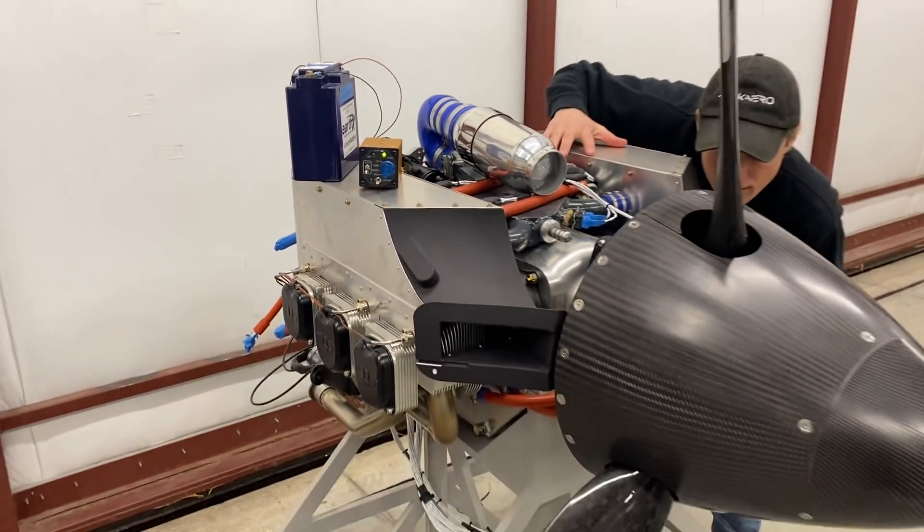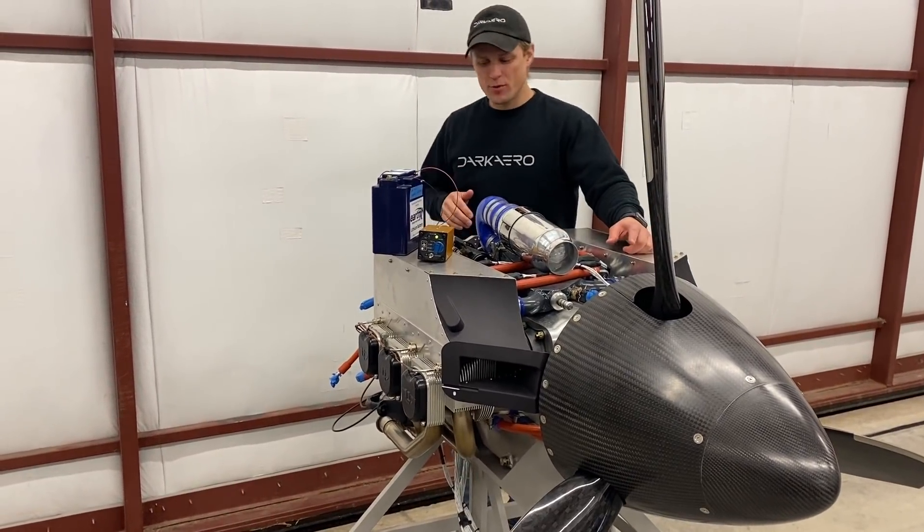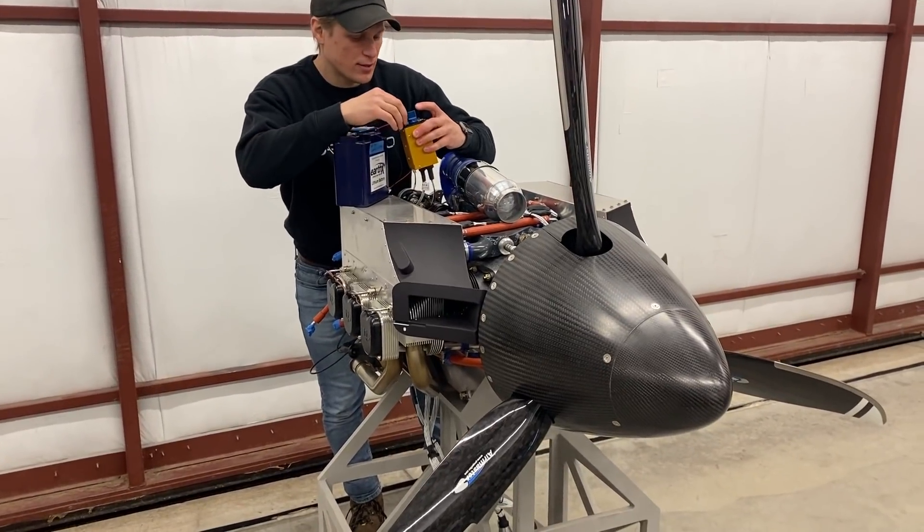All right, I see a power light on. Is it all hooked up, ready to go? Yeah, it should be. I was just checking the brushes. We should be able to move the blades now like this.